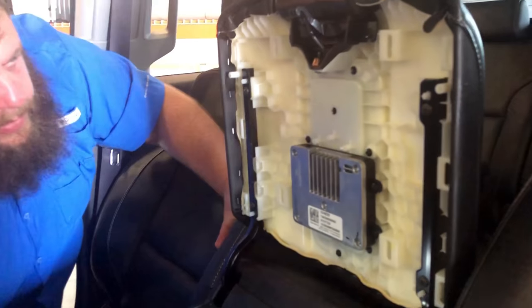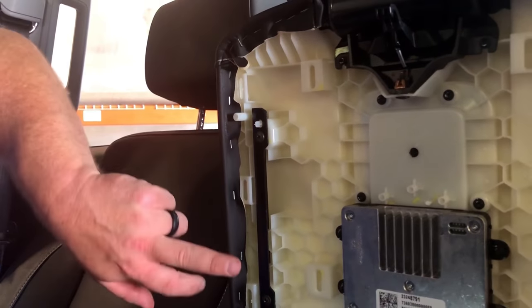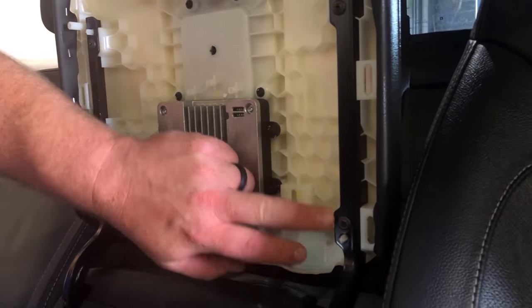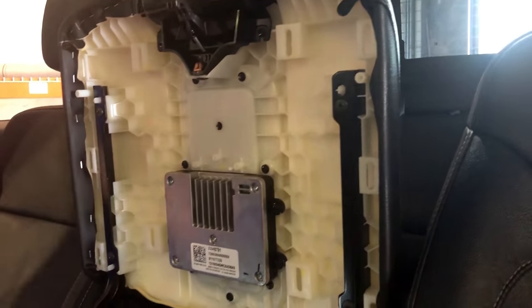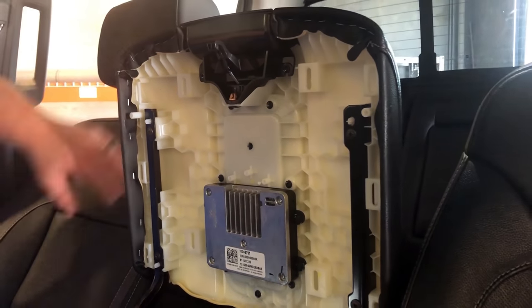Now that's going to expose the screws. There are four Phillips head screws. You've got a screw here, a screw here, and on the corresponding side the same spots — one on the bottom, one towards the top.